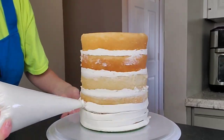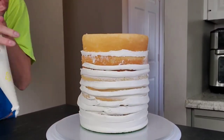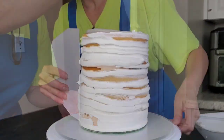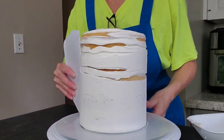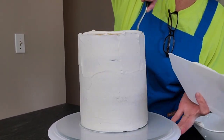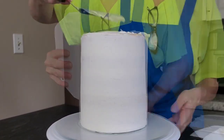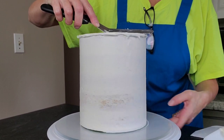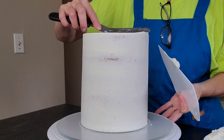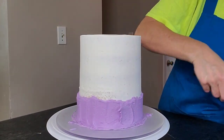Now I'm going to do a thin crumb coat. A crumb coat is just a thin layer of buttercream that keeps all of the crumbs attached to the cake, so when you do your final layer of buttercream, you're not pulling those crumbs through onto the surface. This does not have to be perfect, but get it as smooth as you can. I like to use my plastic scraper — I like these a lot because I like the weight of them.